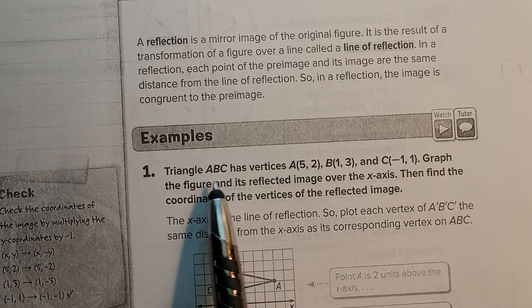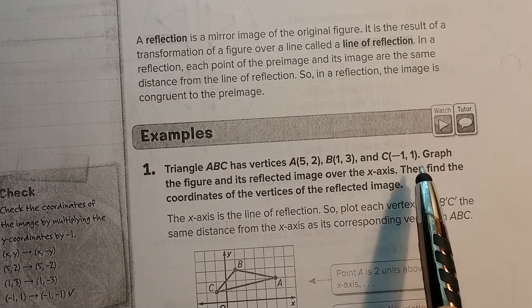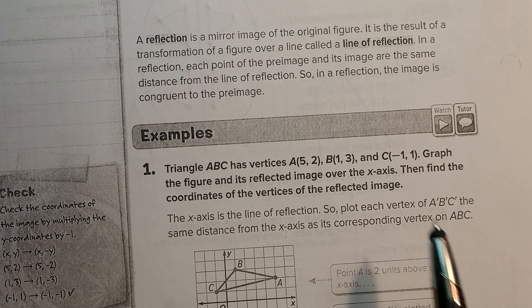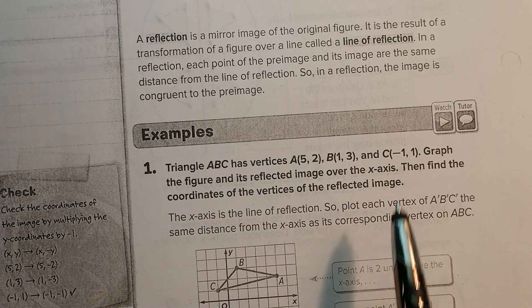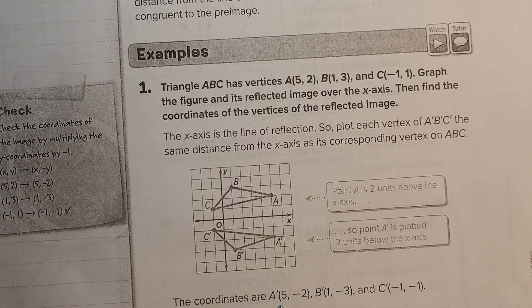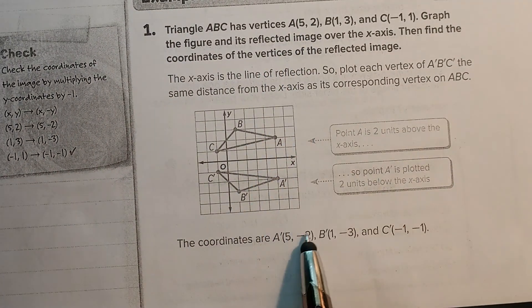So if we look down here, triangle ABC has vertices (5, 2), (1, 3), (negative 1, 1). Graph the figure and its reflected image over the x-axis. Remember, if we're going over the x-axis, the y is going to change. So they do an example down here — here's (5, 2), while A prime, shown down here, is (5, negative 2). So you see how the y changes.